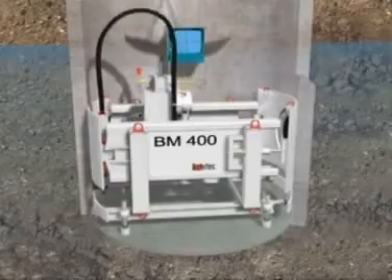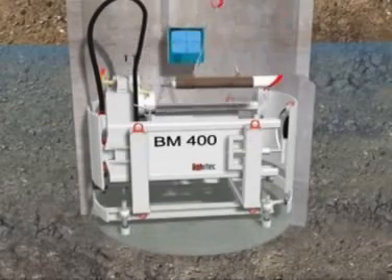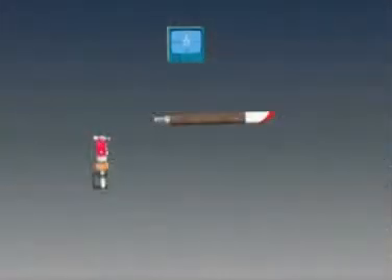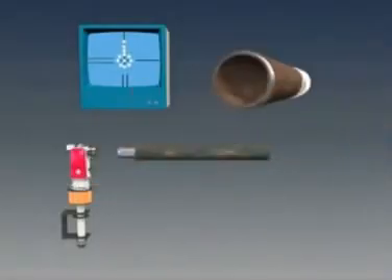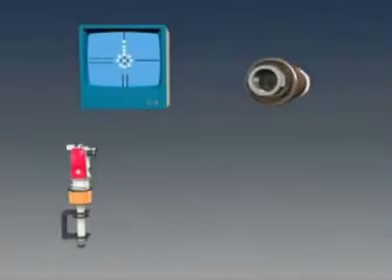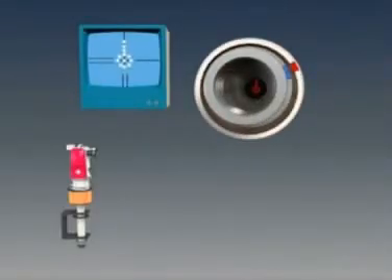The first step is to install the pilot rods. The double-walled pilots consist of a pilot head with an integral LED target, an outer screwed casing and an inner pilot rod. As the pilot is advanced, the camera on the Theodolite can view the LED target on the pilot head through the hollow pilot rods, and the crosshairs on the monitor screen indicate the correct alignment.